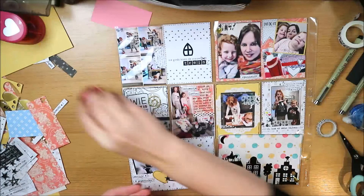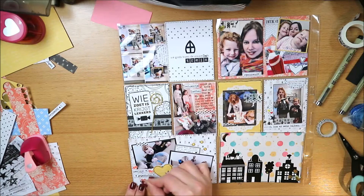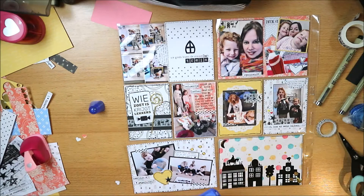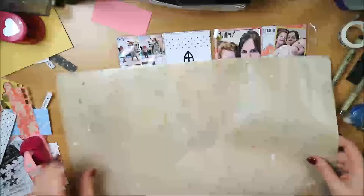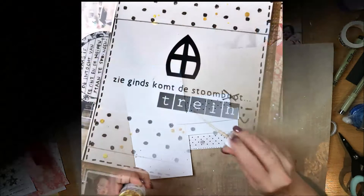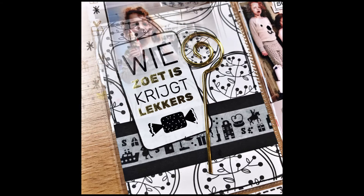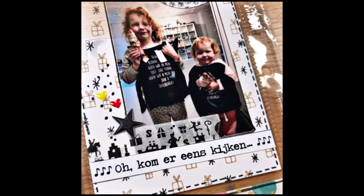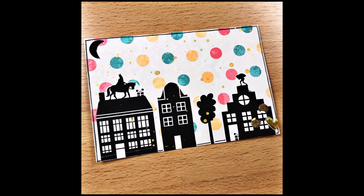There are still some close-ups coming. I'm adding Heidi Swap Color Shine to this last card too. You can see the final result — and that I removed the boat from that card and made it a train, because Sinterklaas came by train this year. Thank you all so much for watching. Give me a thumbs up and subscribe to my channel if you enjoy it. See you next time!